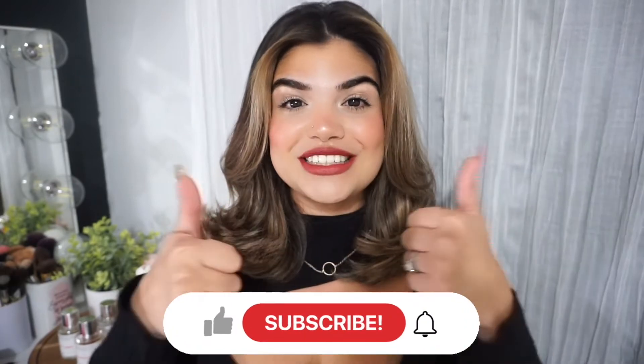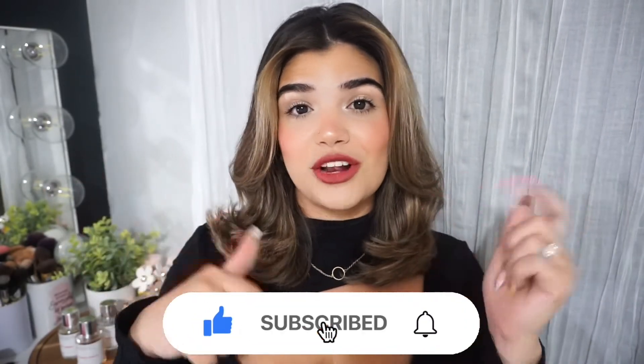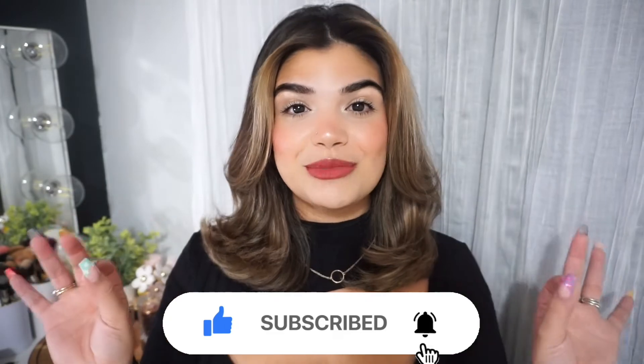That is it for today's video. I would love to hear your thoughts down below — what did you think of this blowout at home? Because as you can already tell, I am beyond obsessed. If you did enjoy this video, please go ahead and give it a thumbs up, make sure to subscribe to my channel if you haven't, hit that little bell so you never miss any of my videos, and as always I will see you guys in my next video. Bye!